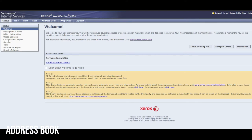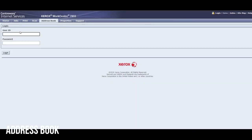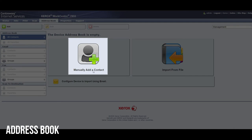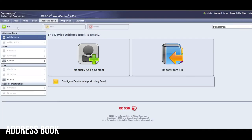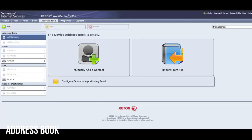The easiest way to save fax numbers and email addresses into the device is through its web interface. You access that by typing its IP address into a web browser, then click the address book at the top. It'll make you log in — the default user ID is admin and the default password is 1111. Here you'll see the address book menus with a manually add a contact button, as well as add, edit, and delete options at the top.